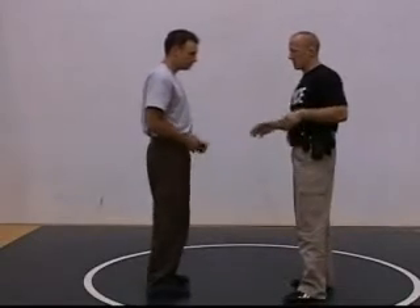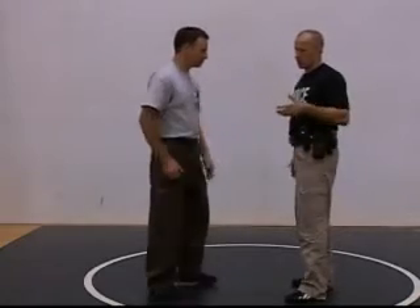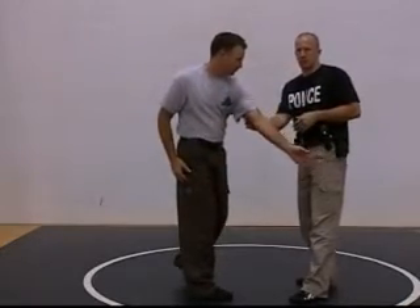So he goes for my radio — straight grab, 1-2-3. Now he can cross grab, 1-2-3. Straight grab, 1-2-3. Cross grab, 1-2-3.